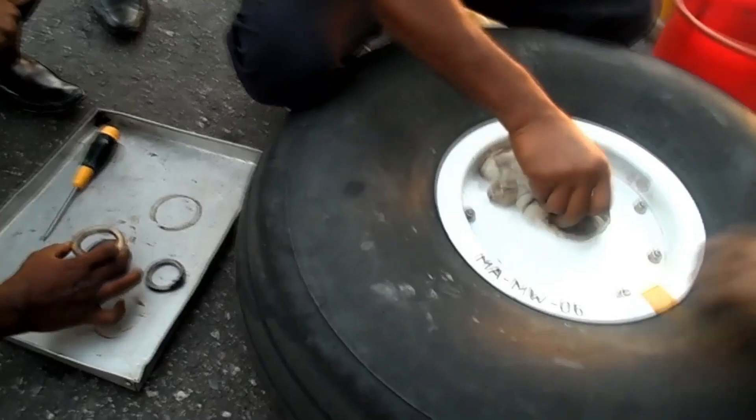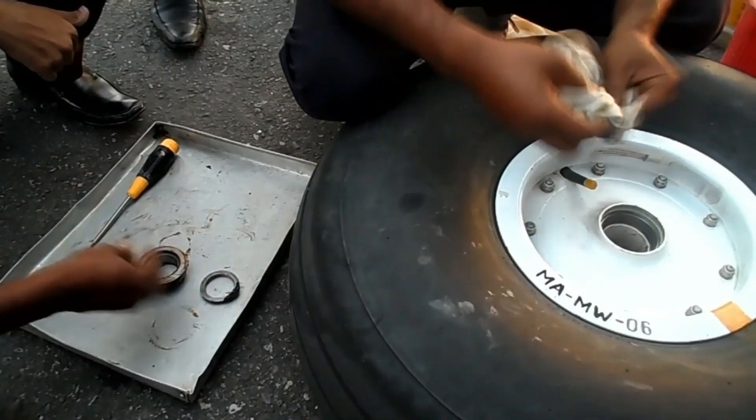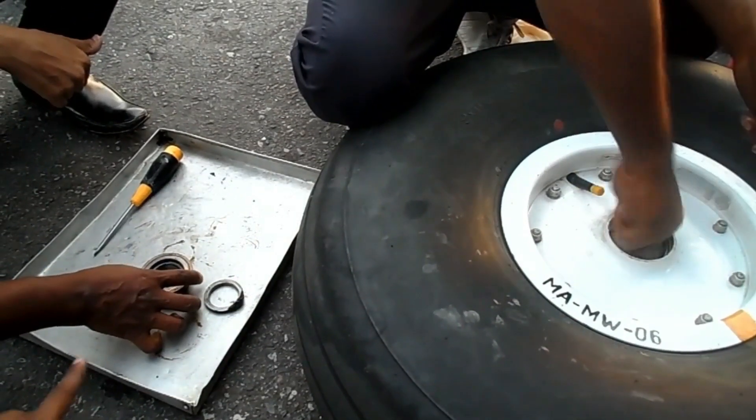This is a snap ring - it holds this seal. And this ring stops this from coming out. Yeah, locked.